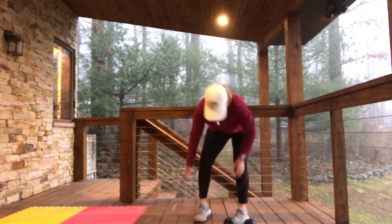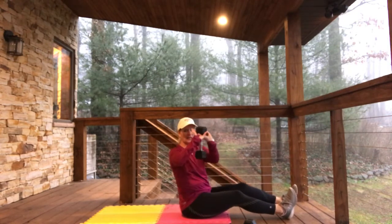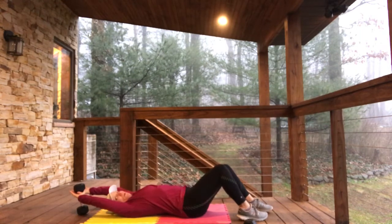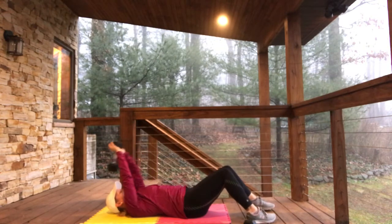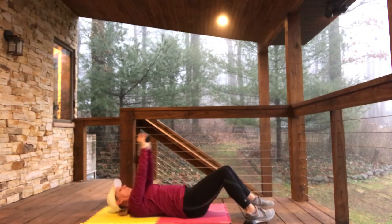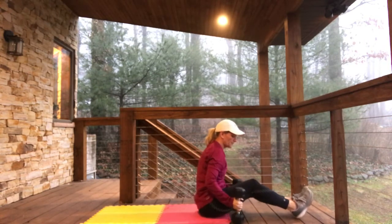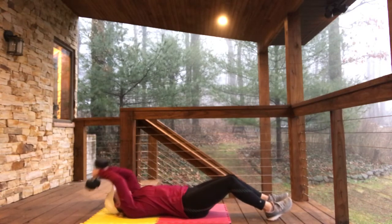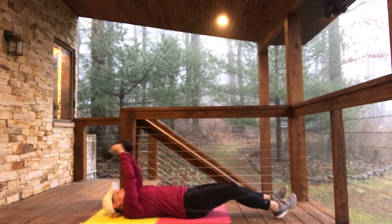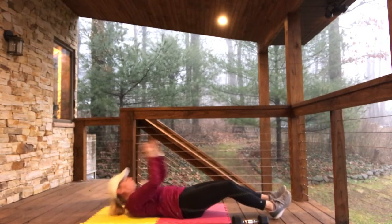We're going to the ground. We're going to do dumbbell pull overs. Taking your dumbbell, hold it like this — see my fingers? Just letting it nestle inside your hands. Reach it far over your head, straight arms if you can, then pull it straight up and over your chest: 1, 2, 3, 4. Then sit up and press up — hold it like this or you could go both weights. High over your head, sit up, press up: 1, 2, 3, and 4. Easy breezy.